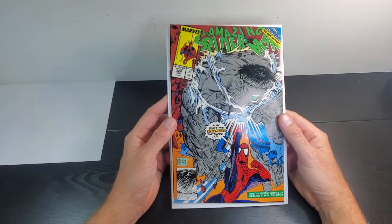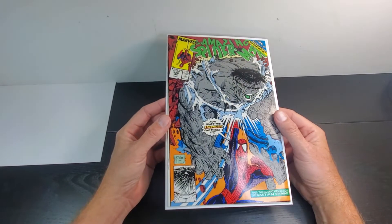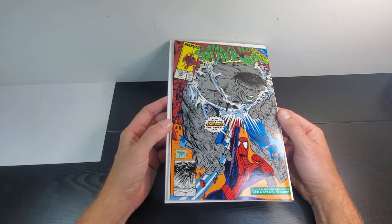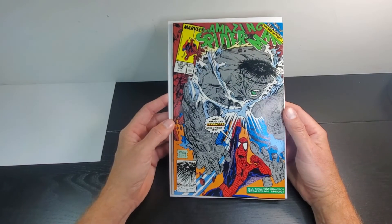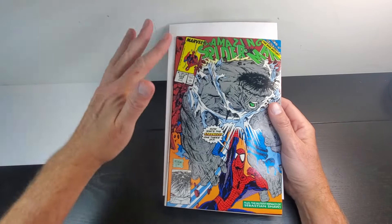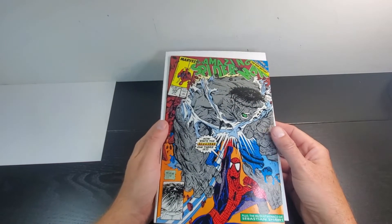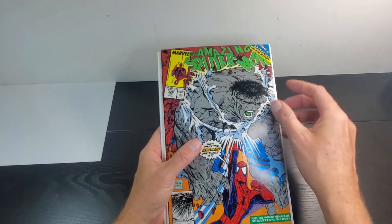Here's the direct copy. Just looking at it initially, I can see this is a very ultra high grade book. I'm not seeing anything just at first glance — it presents pretty much perfectly. I'm not seeing any kind of ticks, not seeing any bends, rips, tears, dings, anything like that at first glance. But let's go ahead and take a look.